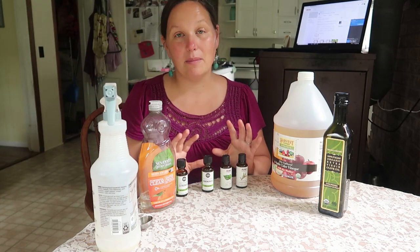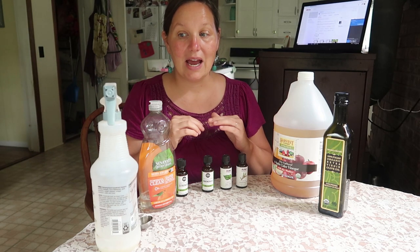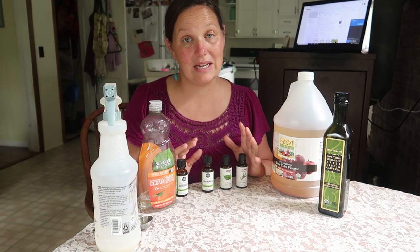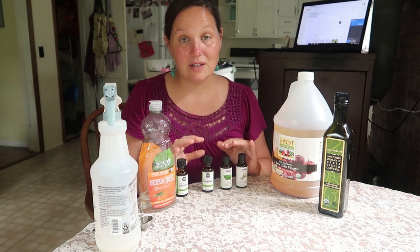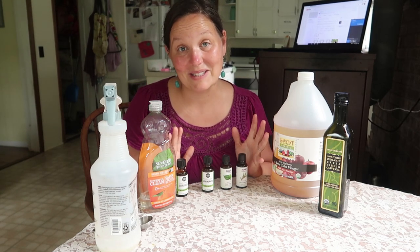I've been using this about a year and I've kind of honed in my recipe. I find that the four essential oils that I use work really well. You can always add other ones that you feel you might need, but these are the four I've narrowed it down to so I don't have to use quite so many oils, and it costs less money this way.